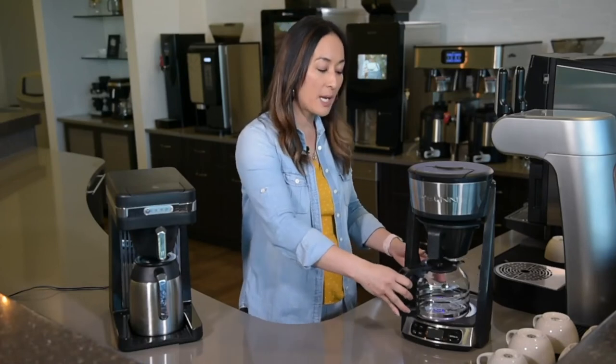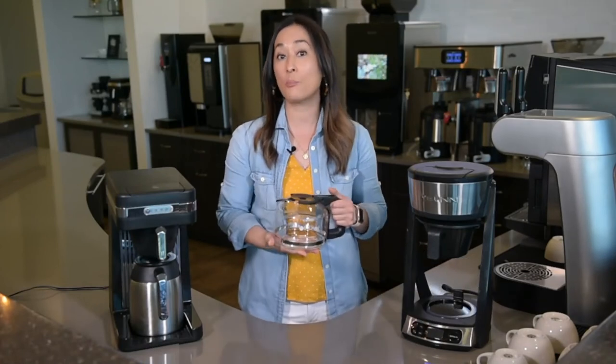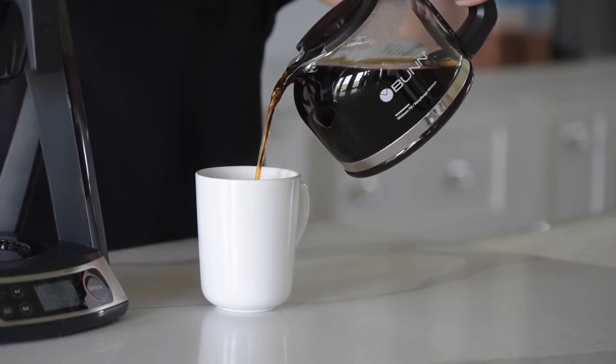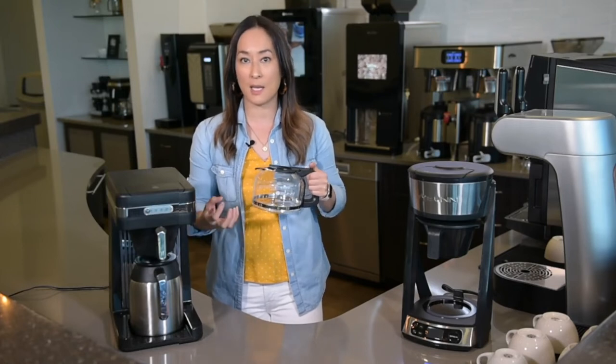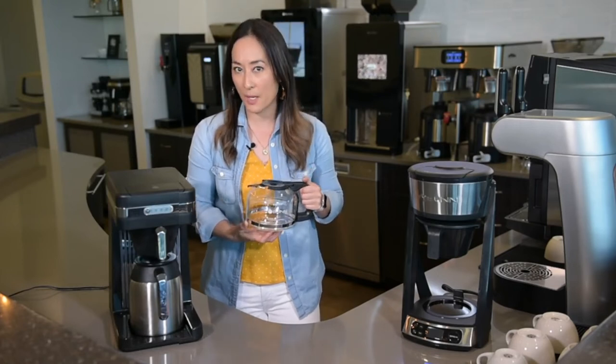The other thing that's great about a glass carafe is it's non-porous. So if you are brewing a certain kind of coffee, even a flavored coffee, it's not going to leach onto the glass and retain those flavors.